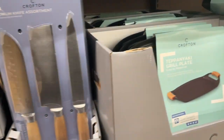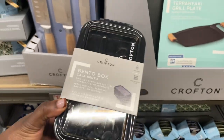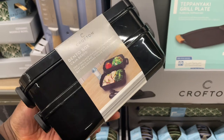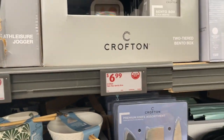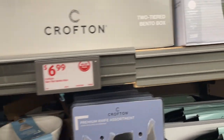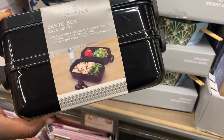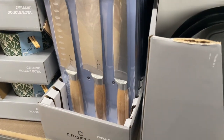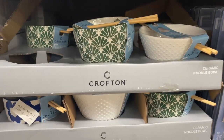They have a knife set, and I see these bento boxes — two-tier, they come with a fork and a knife. That's neat, and at $6.99 I think I might need something like that, because sometimes I only need the big meal prep trays. Let me see — they also have these ramen noodle bowls.